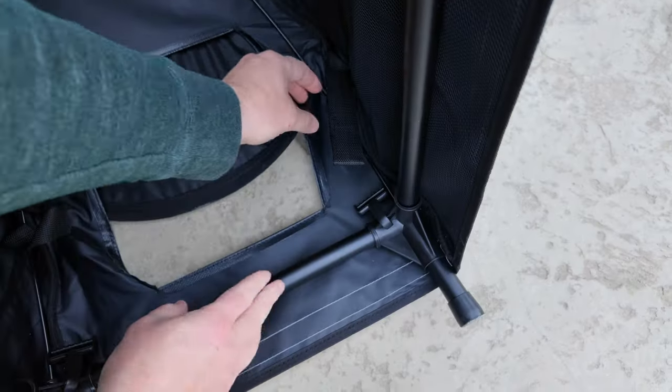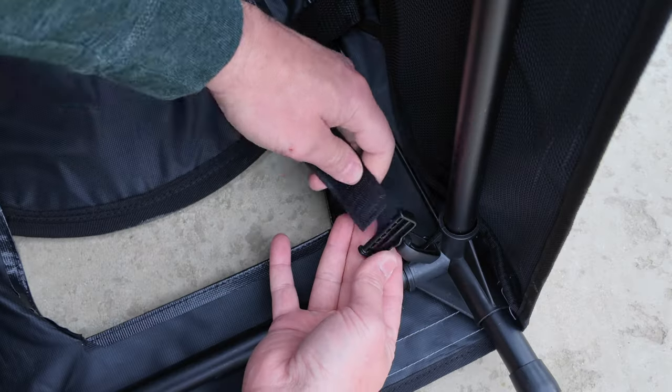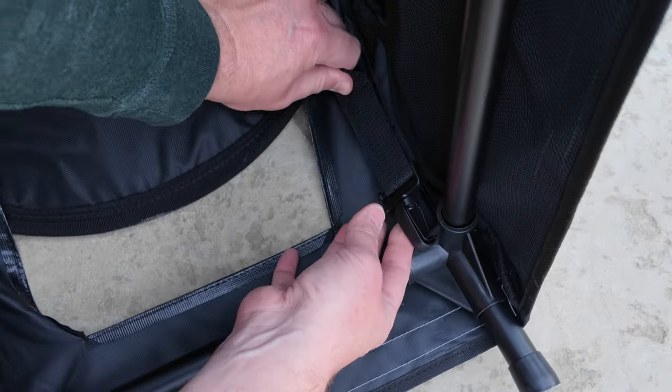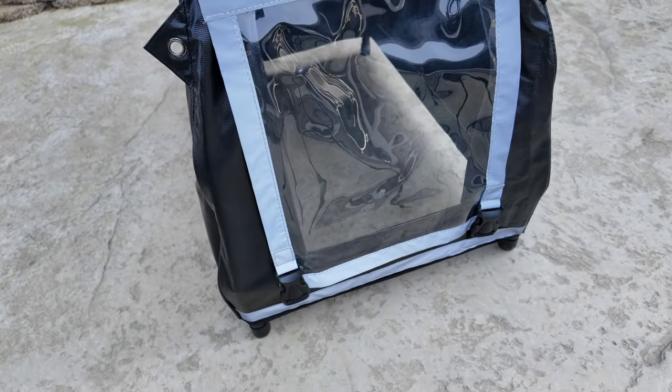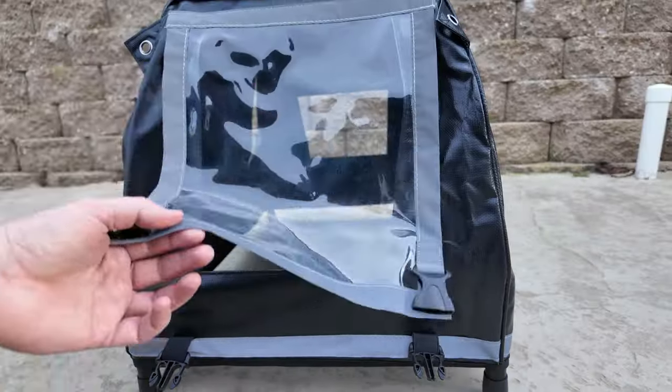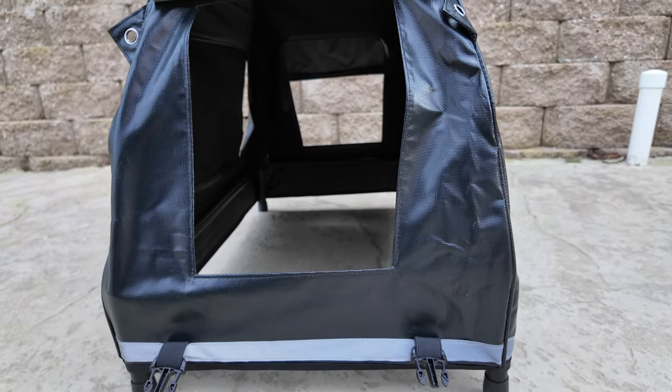There is one more step: inside there is a strap on each corner where you just take the velcro and latch it together on all four positions. Once complete, immediately I already like the functionality better — with two clips, the front panel just opens right up.